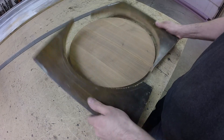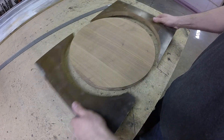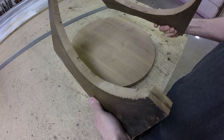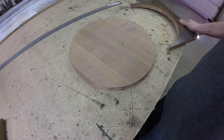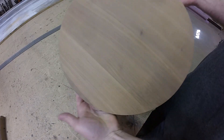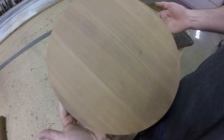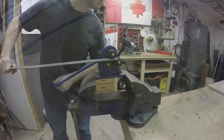I always pick up scrap lumber if anyone's throwing it out. This happens to be an old walnut table leaf — really nice wood. I biscuit-joined a couple pieces together to make a disc, and I'm going to make a little end table out of it.